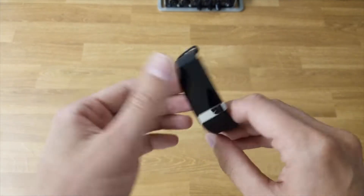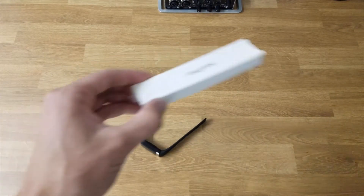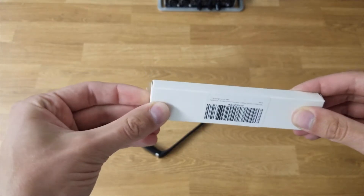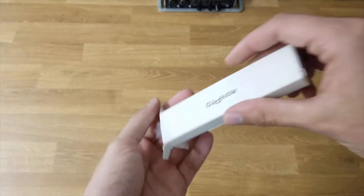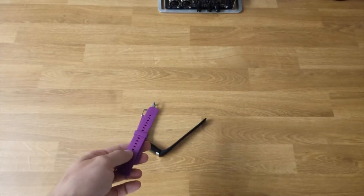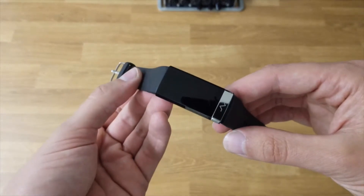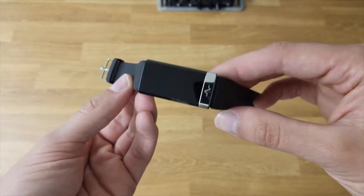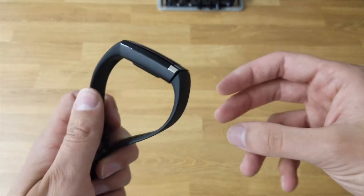So this is the watch with the black strap, and then like I said, in the quick unboxing I also had just the purple strap in here as well. I don't know why they sent me a second strap, but whatever — cool. So now I'm going to take some time to use this, and I will see you back in a couple of days with my review and my thoughts on the device.